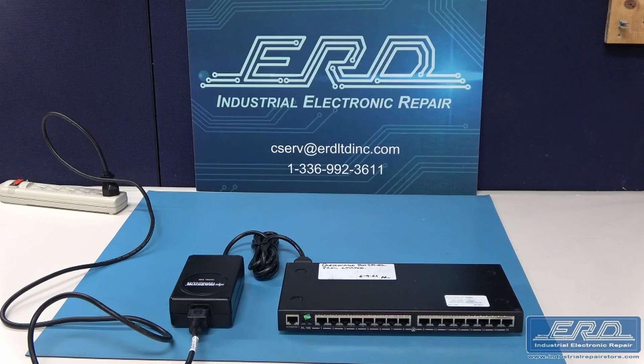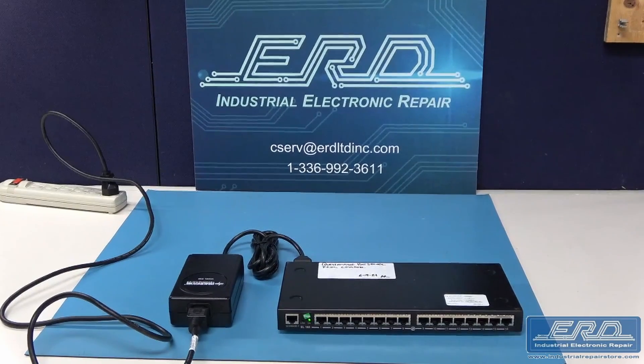The AMAT-0190-22314, which is actually manufactured by DIGI International as a 70002021, is a modified Ethernet hub concentrator used in an Applied Materials tool. This power supply came to us with a bad channel and a dead power supply, which after a full rebuild we were able to get the hub to fully reboot, and we did check the individual channels even though it's not shown in the video.